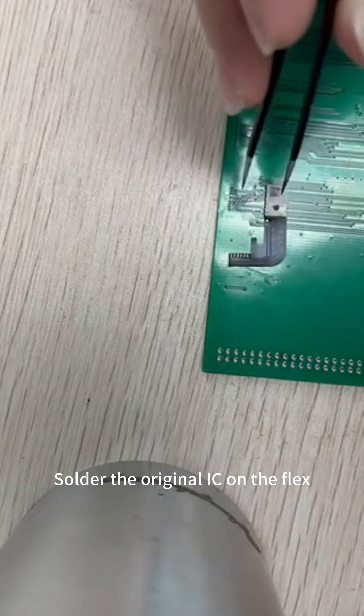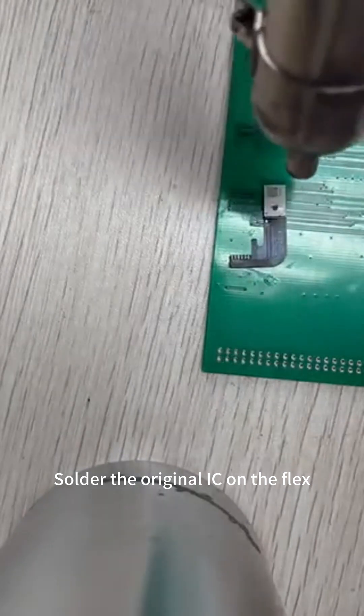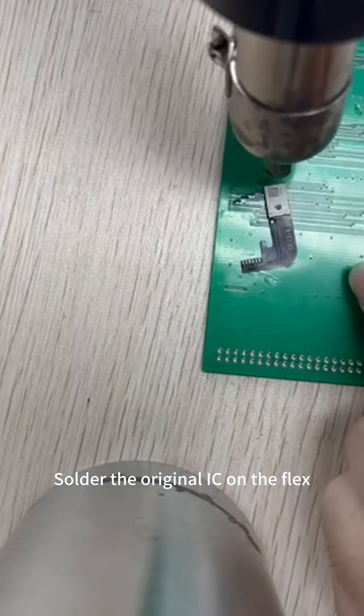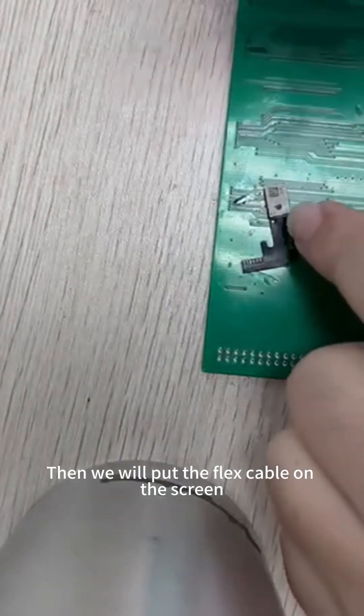Solder the original IC on the flex. Then we will put the flex cable on the screen.